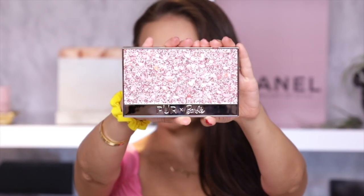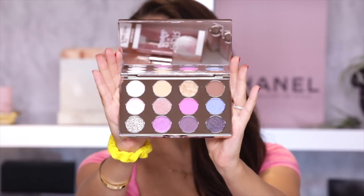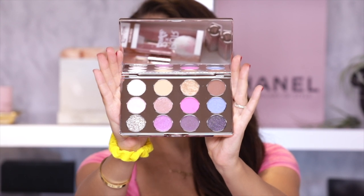Remember to subscribe if you aren't already. Let's do this! Look at that packaging. Wow. Inside we have a giant mirror and 12 beautiful eyeshadows all themed in pink Barbie style.